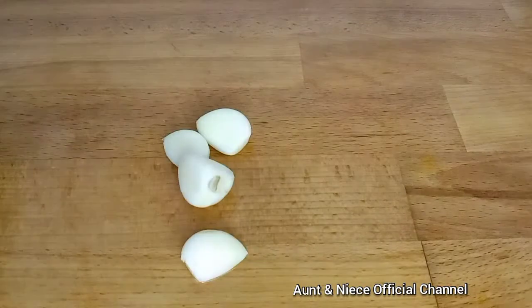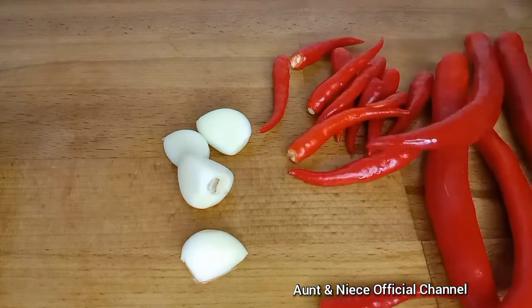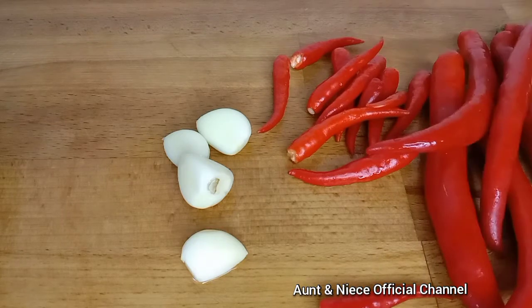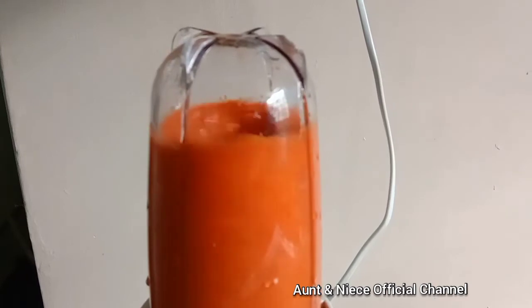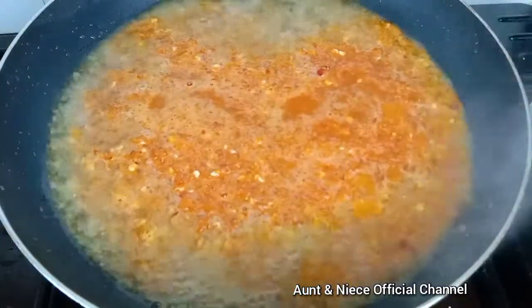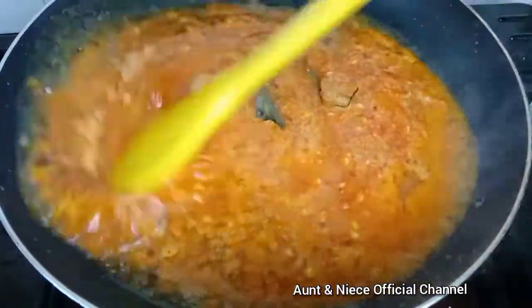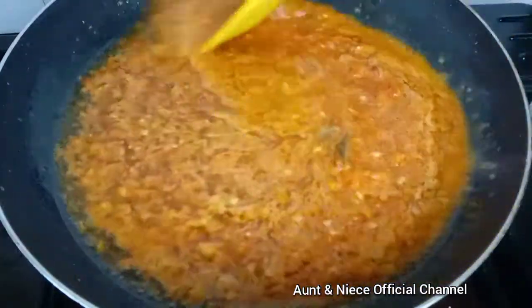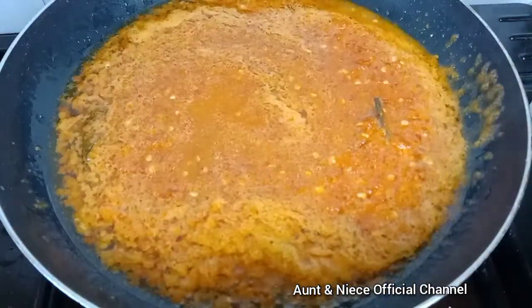For the sambal, you need garlic, chili padi, and big chili. That's it. Blend them. Fry the chili paste until really, really cooked, because you don't want your sambal to smell lengau.